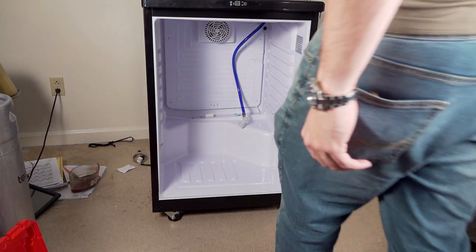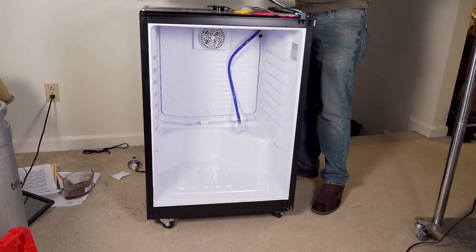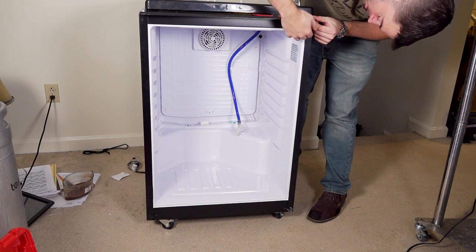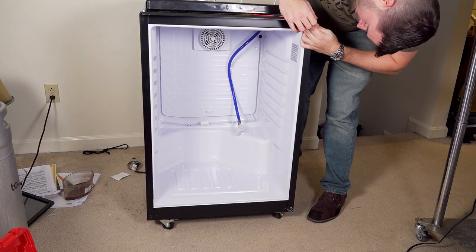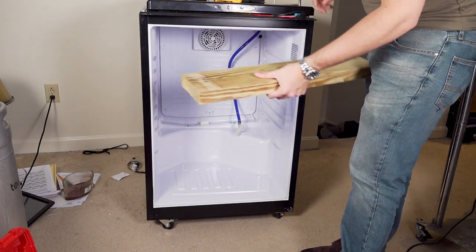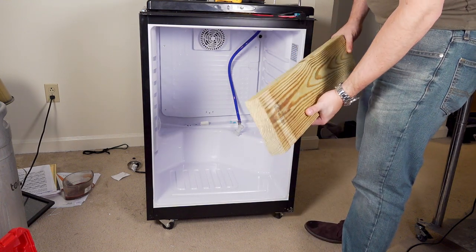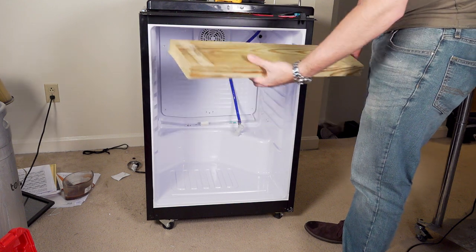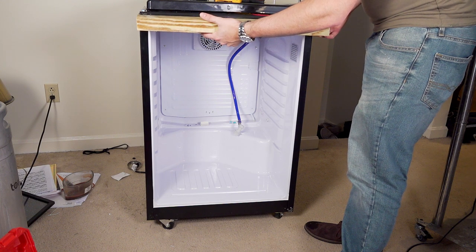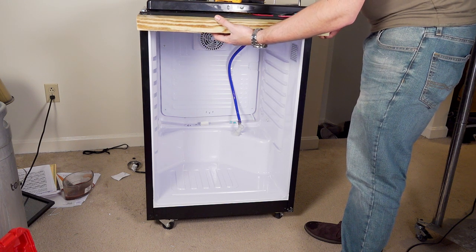Now I'm going to start putting together the frame for the collar. I pre-cut some pieces of two-by-six: two 24-inch cuts for the short dimension and two 29-inch cuts for the long dimension. That's going to allow us to fit that fourth keg in there. The wood is going to be hung from the metal frame on top, and I'll put some reinforcing stuff on the bottom. We want to avoid drilling into the actual sides of the fridge because that risks touching a refrigerant line.